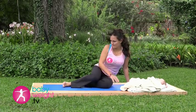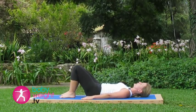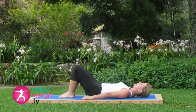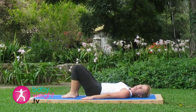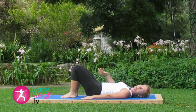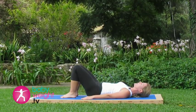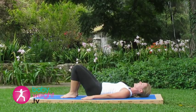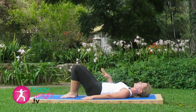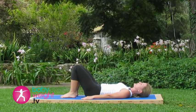Now let's make your way down to lying on your back. Lying here on your back with your knees bent, feet flat on the floor. Inhale deeply here. And when you exhale, press your low back flat. Hold that pelvic tilt through a full breath, also engaging a pelvic floor contraction on the inside for a Kegel contraction. Inhale, releasing that tilt.